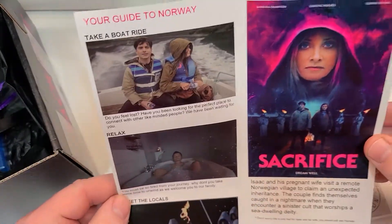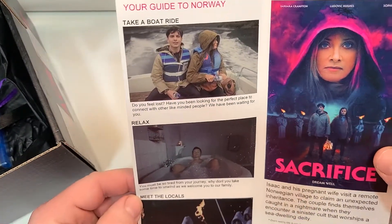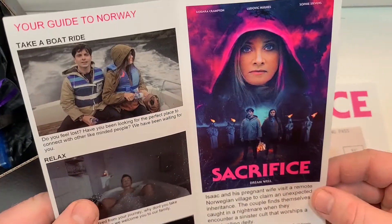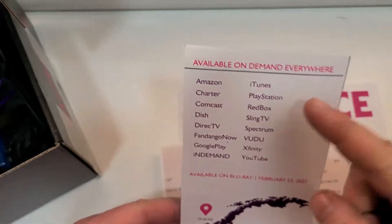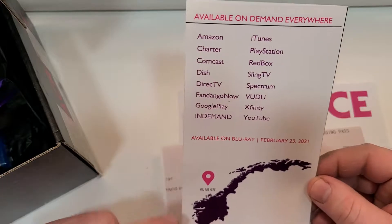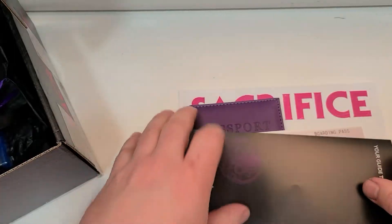It actually just has some information from the movie. Take a boat ride, relax, meet the locals, poster for the movie. And oh, what's this in the back? Available on demand kind of pretty much anywhere. 'Ireland has leprechauns. We have this lovely fellow.' Meet the slumbering one.